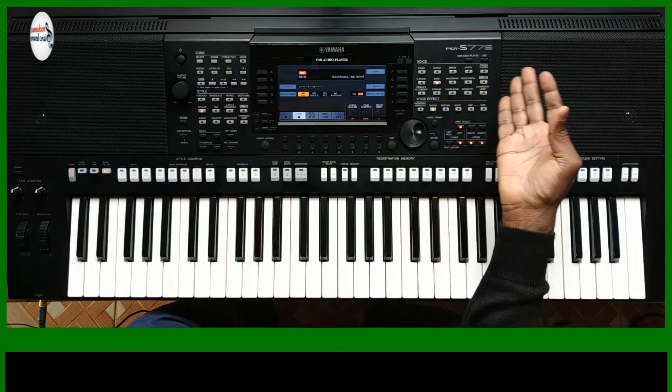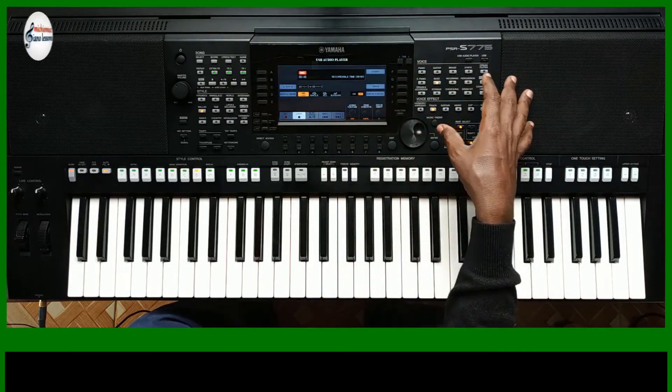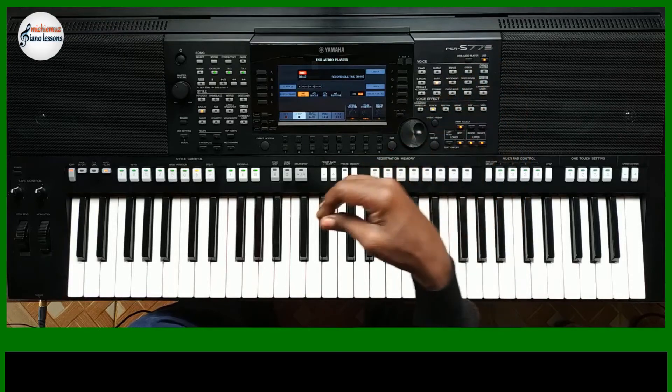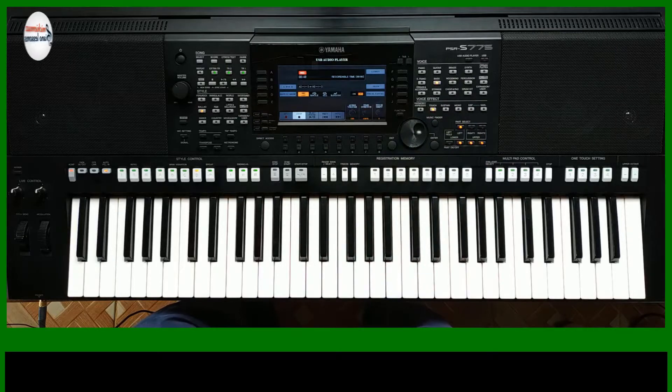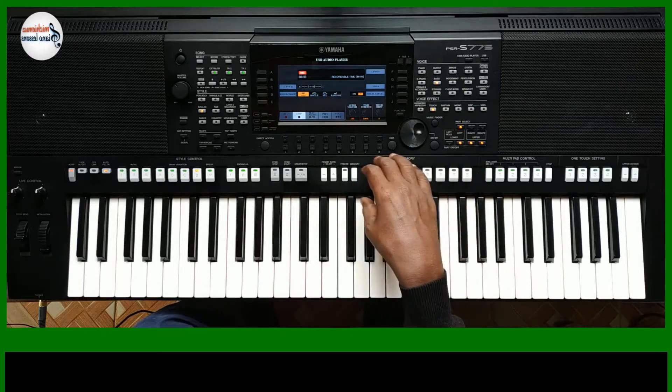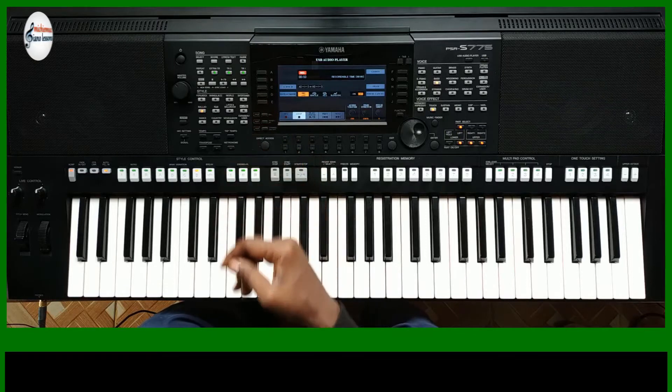There are a lot of voices — over 900 voices in this keyboard. So looking for a voice could take a while. And once you've found a voice or a setting that you like, it's good that you save it, and you can save it on the USB drive.